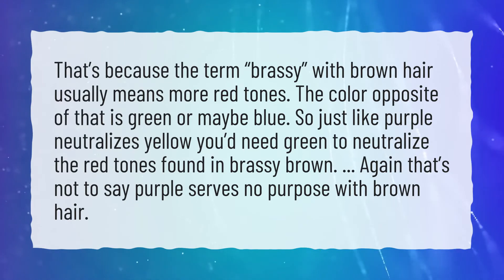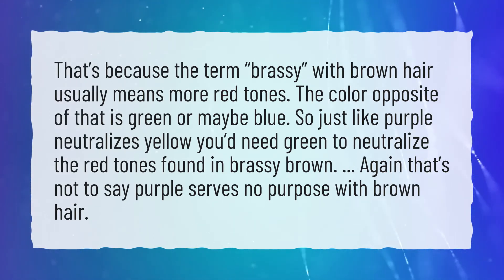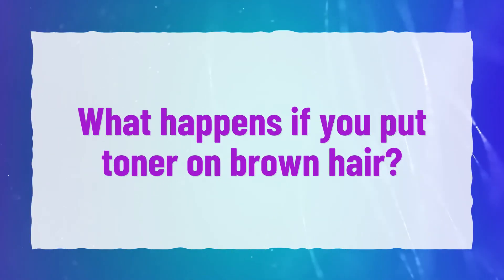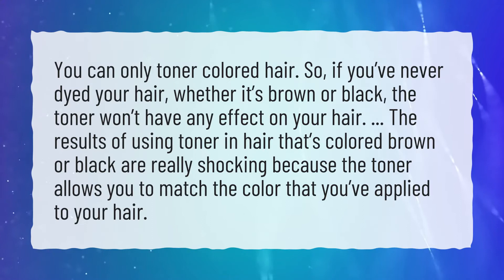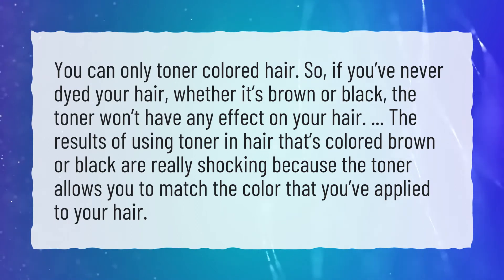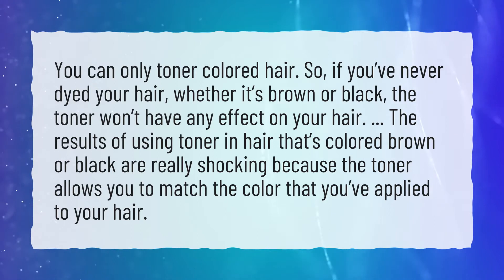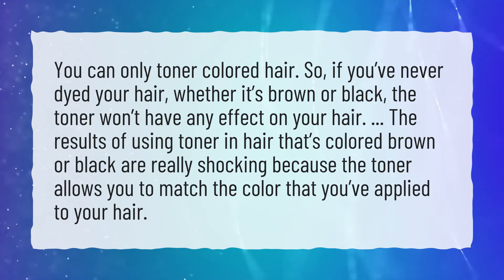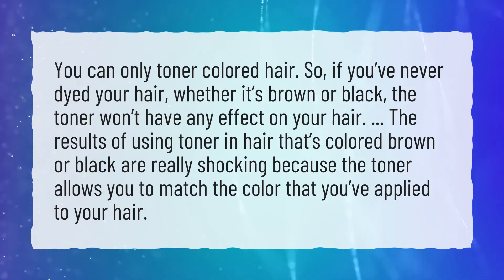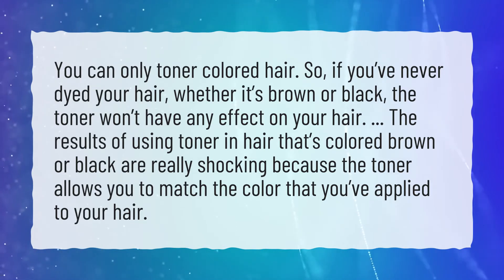That's not to say purple serves no purpose with brown hair. What happens if you put toner on brown hair? You can only tone colored hair. So if you've never dyed your hair, whether it's brown or black, the toner won't have any effect. The results of using toner in hair that's colored brown or black are really striking because the toner allows you to match the color that you've applied to your hair.